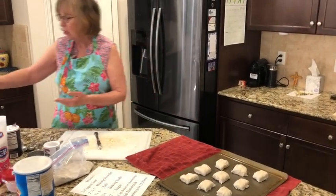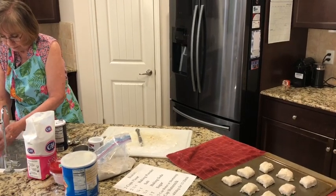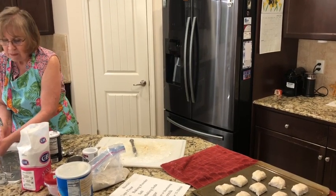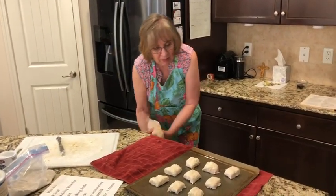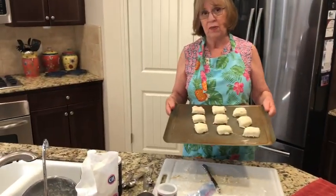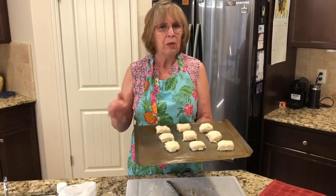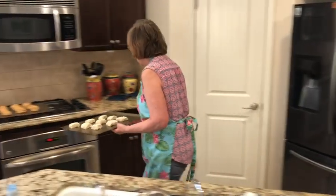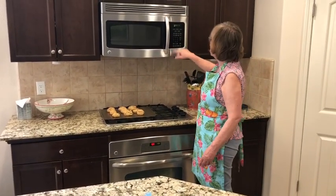I heard my oven ding not too long ago — my oven is warm and these biscuits are ready to go in. The recipe says to bake them for 15 to 20 minutes. In my oven, 15 minutes is just right. The first time you make them, put them in for 15 minutes, then look at them. If they're too pale, put them on for another minute or two and check again.